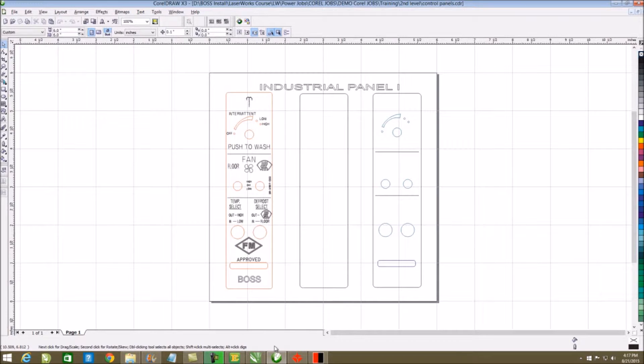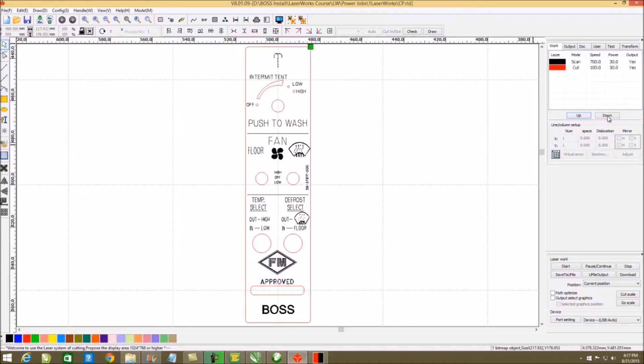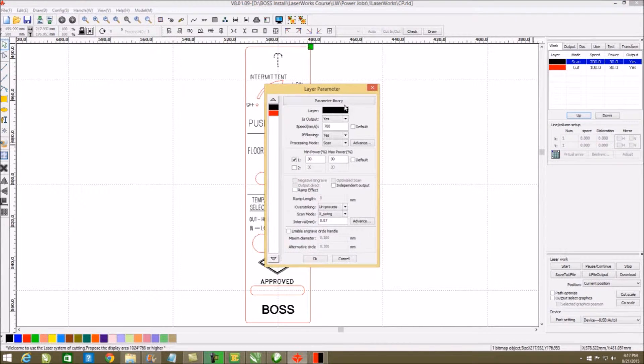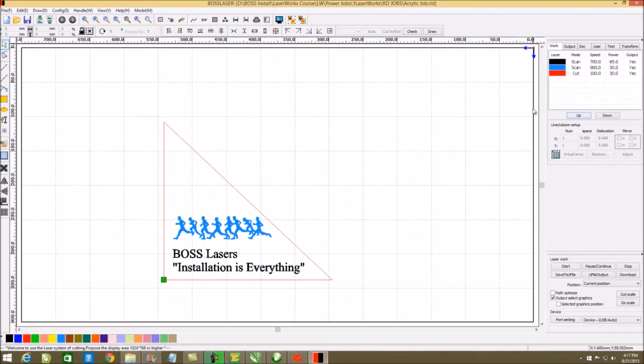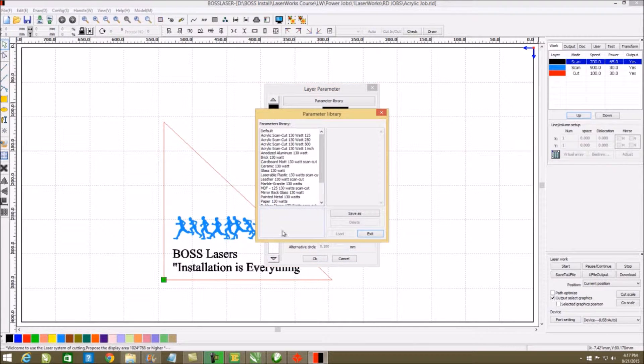Now with CorelDRAW, I can just take the existing unit that I made here because I've assigned different colors. Click on my power cell, and once I do, it appears in LaserWorks. Double-click, assign my power and speeds. I can assign a library, or more so, there is a library already assigned to the unit that we've put in there for you.